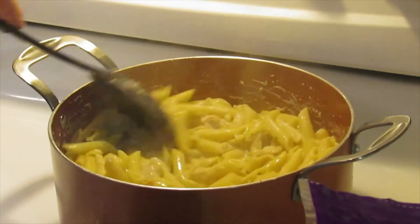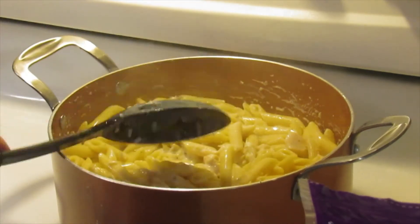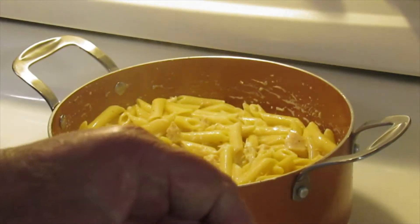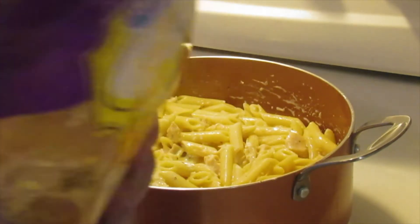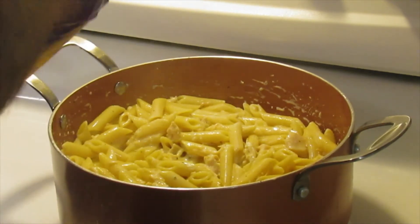The next part of the recipe calls for about two cups of mild cheddar cheese. I'm going to add a little bit more than that - I've got some left over here in a bag, this is probably the equivalent of two cups.